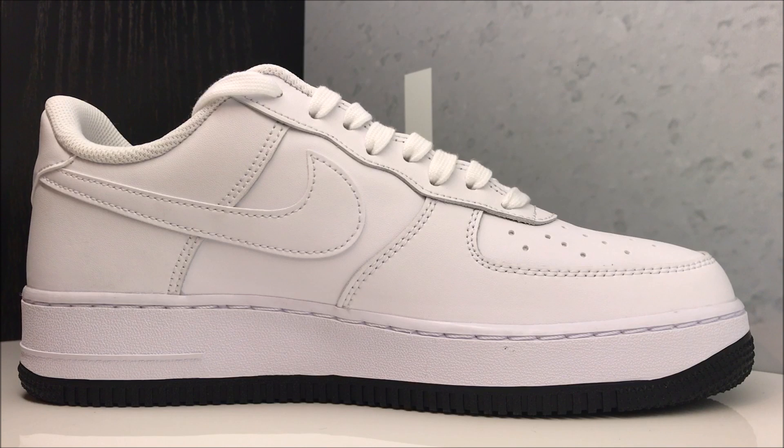If you have a wide foot you could probably stay true to size, but if that's not the case, down half a size and you should be on the money. For the love of sneakers, hit that thumbs up button right now — it motivates me to keep going. Leave your comments below, and thank you for your support.